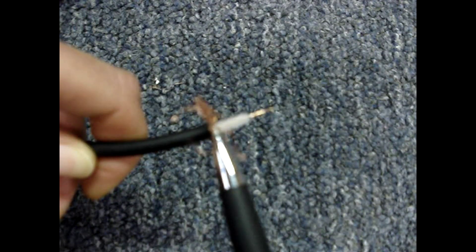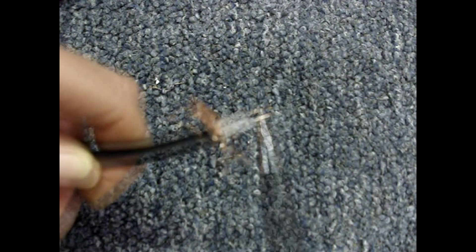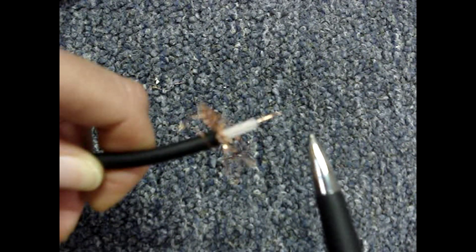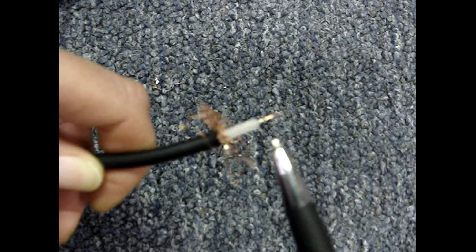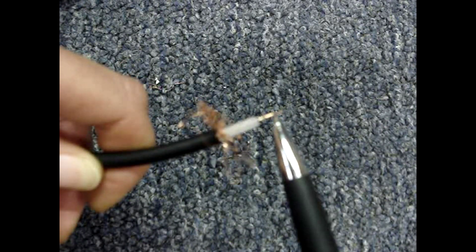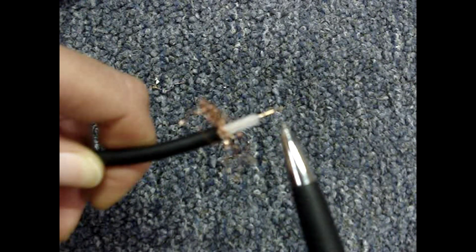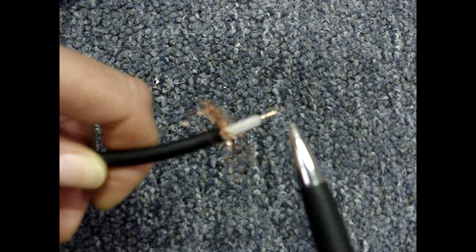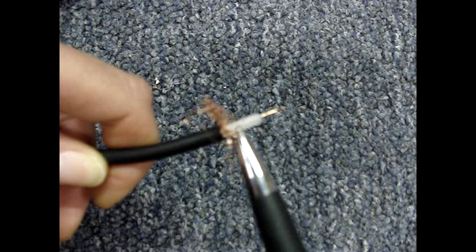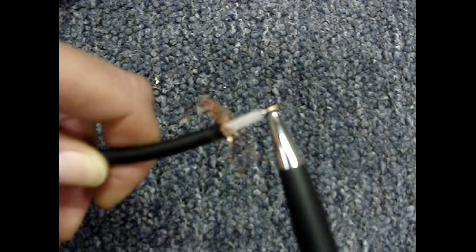The next thing to check is between the shield and the center conductor. When testing between the shield and the center conductor, you want to read an open. If the shield is shorted to the center conductor, that means the cable has been cut or crushed, or maybe one of the connectors is connected incorrectly.